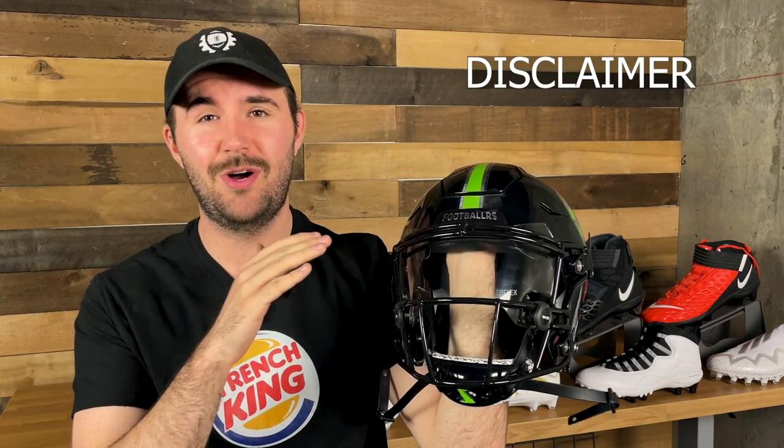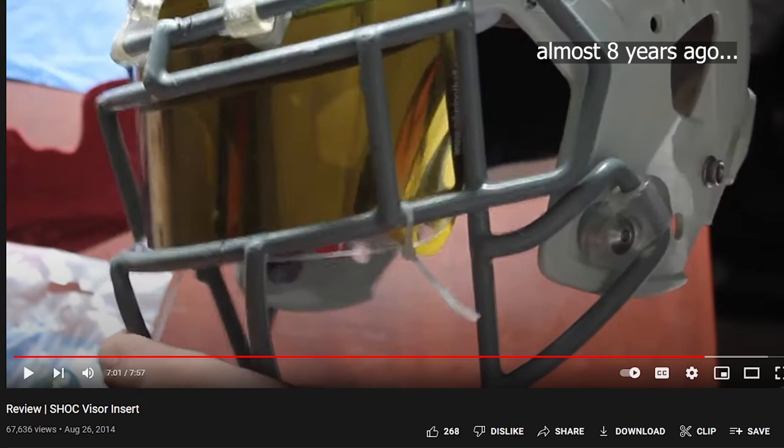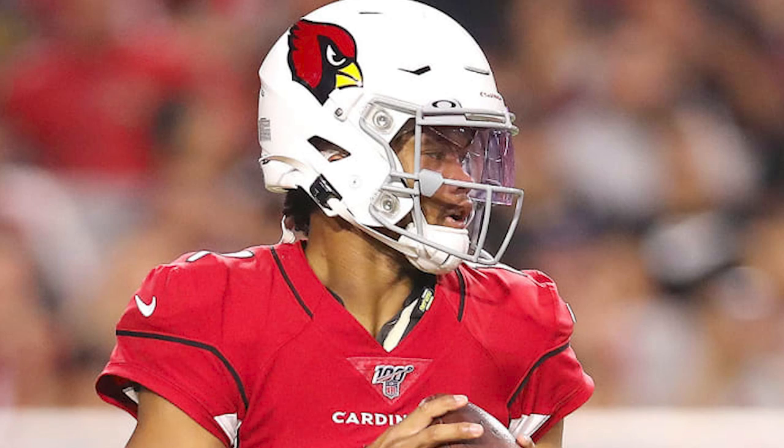To start, we are sponsored by Shock — you've seen them on the front of all of our videos. Now this does complicate the review, as they do sponsor us on a monthly basis. Having said that, we would not take sponsorship from a company that we did not believe in and trust the product. I've been working with Shock for over seven years and they were one of the first people to give me a start and send me anything to help get my channel going. They're always in competition with companies like Nike and Oakley, so if I have any objective issues with their products, I think they'll be all ears. We also talk about Oakley visors on a weekly basis since Oakley is the sponsor of the NFL.